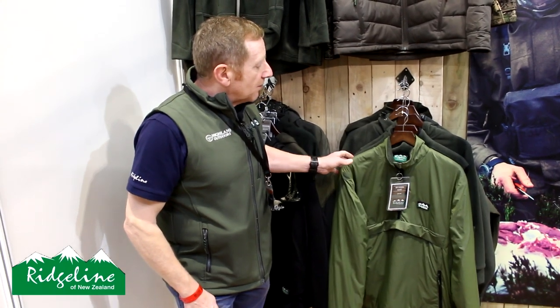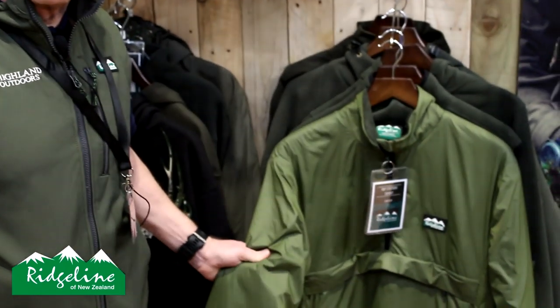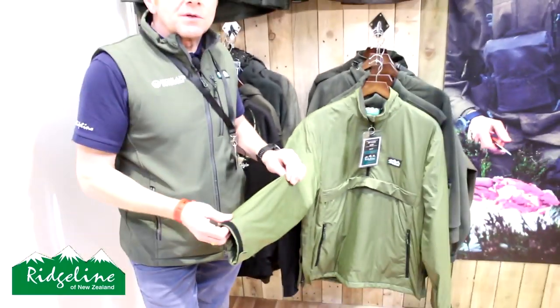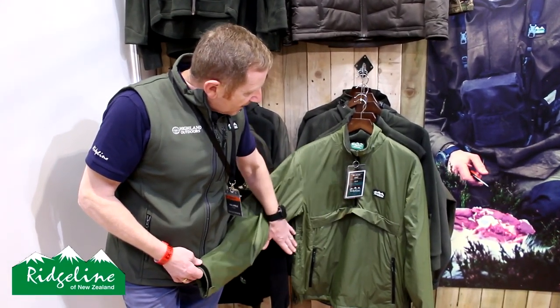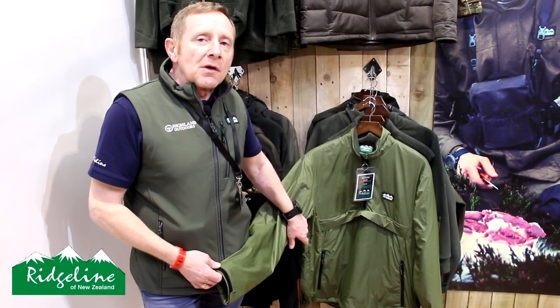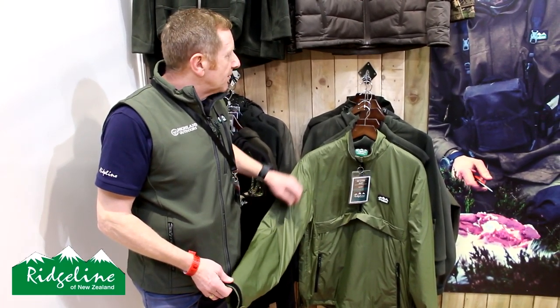One of those is the new Ripstorm top — the Ripstorm is a mountain shirt, and traditionally it has a nylon outer. We've introduced a nylon outer which has a ripstop fabric. It has a big accessory pocket on the front with two hand warming pockets, and two-way zips on both sides to assist getting on and off, but also to assist with ventilation when you get slightly too warm.